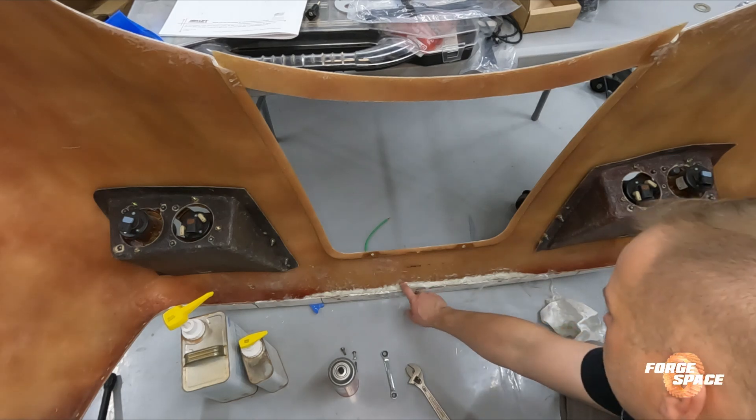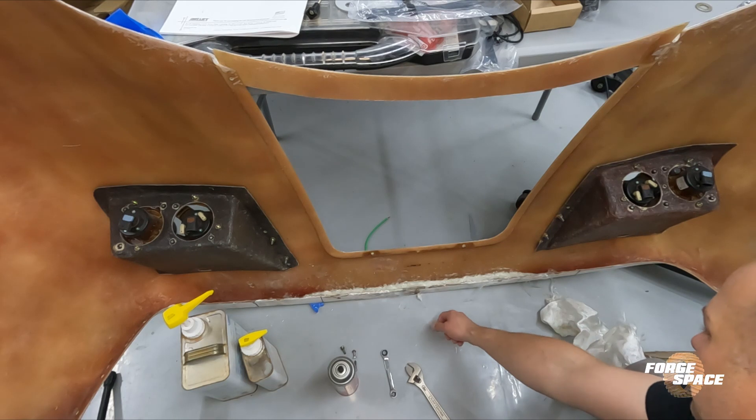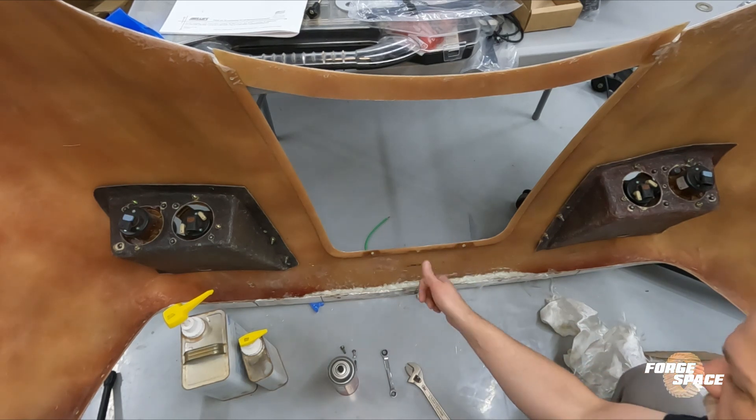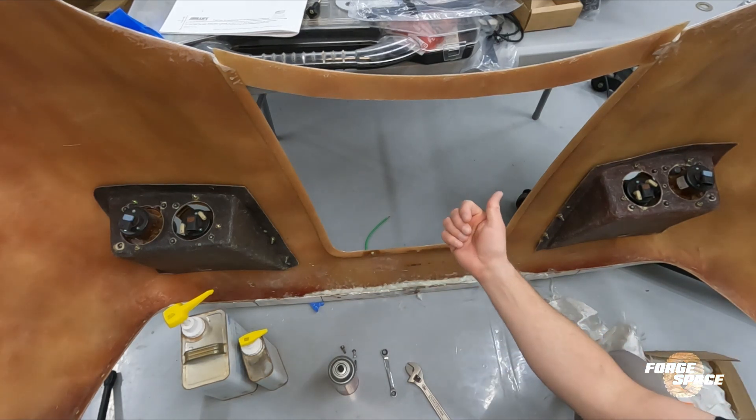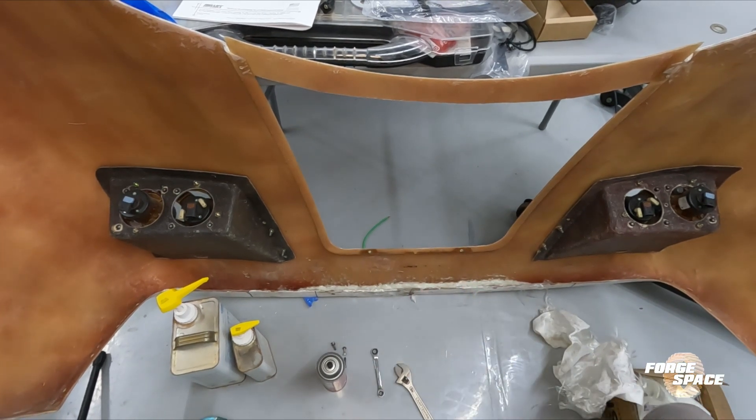This has cured up overnight. It's not a full 24 hours but it's good enough to keep working with it. I'm going to throw this back on the car and then we can take a plate and start welding on the drop links.